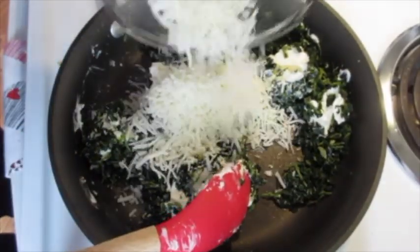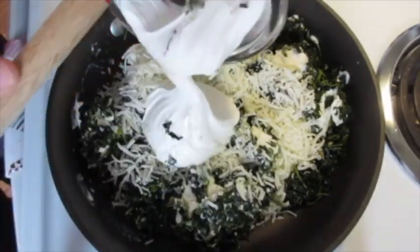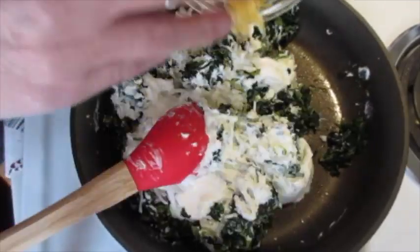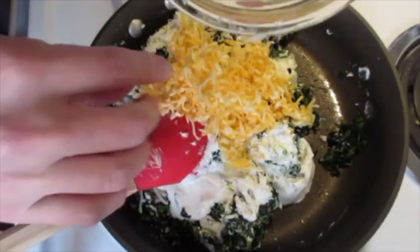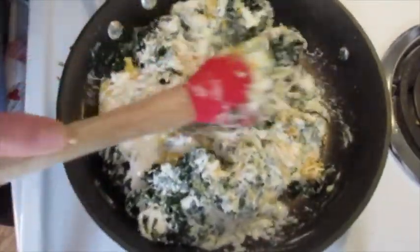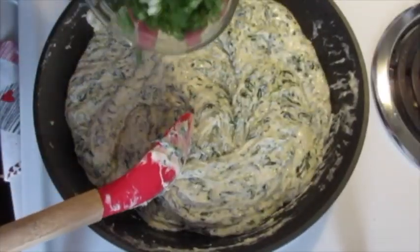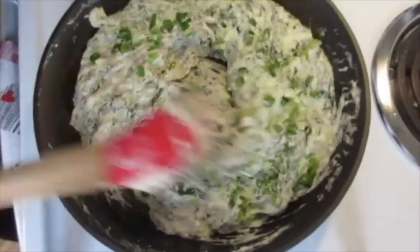Add your Italian blend cheese — I like to save a little bit for the top. Add your sour cream. It's going to get lovely and gooey. Add your Colby Jack cheese, again saving some for the top. It's beginning to melt down very nicely. Now that our cream cheese has melted, we're going to add those green onions. Stir until it's well blended.